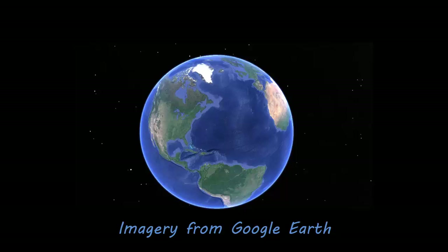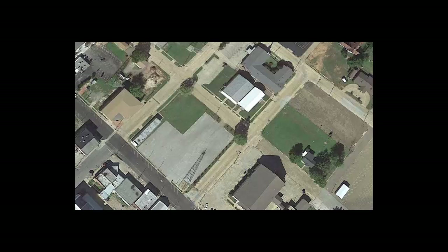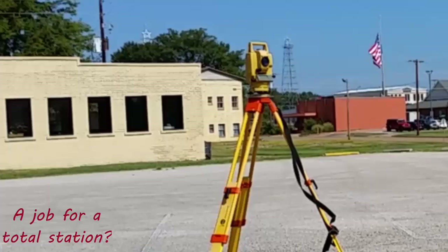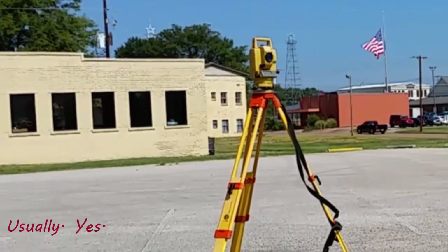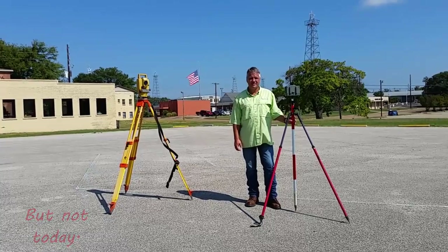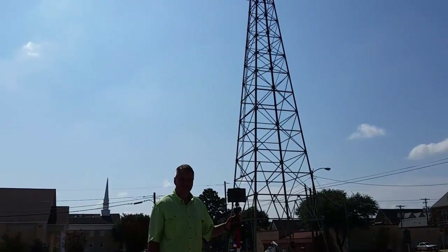This steel structure is an oil derrick in the heart of downtown Kilgore, Texas. You can see this steel structure in the bottom center of the screen. Generally, this would be a job for a total station. But not today. So with this Javad Triumph LS mounted on an extendable prism pole with a bipod, we're going to survey this steel structure.